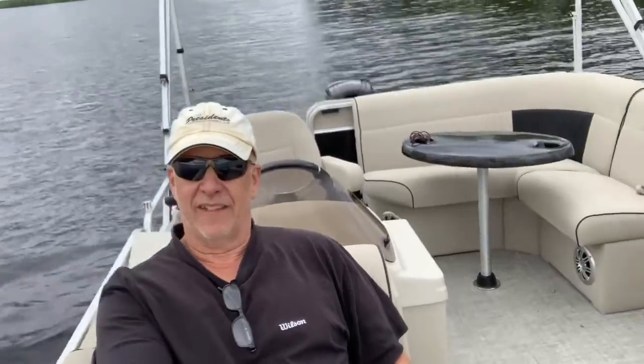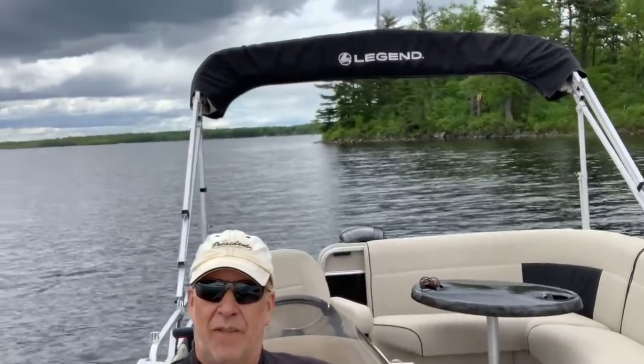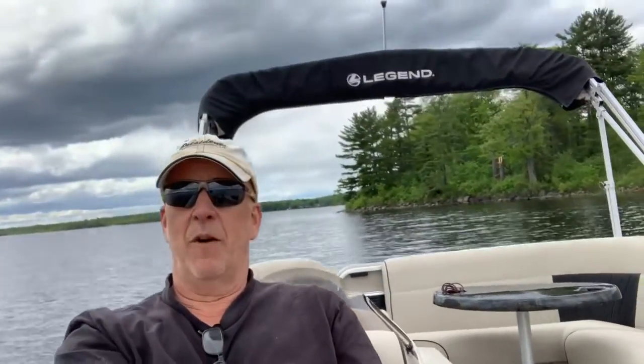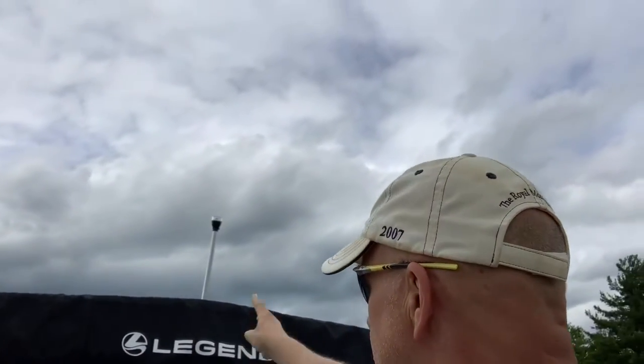So that's it — this is the Legend Splash Cottage Plus EXT pontoon boat. What a beautiful fishing rig and what a beautiful boat. That's my review for the day, thank you very much.